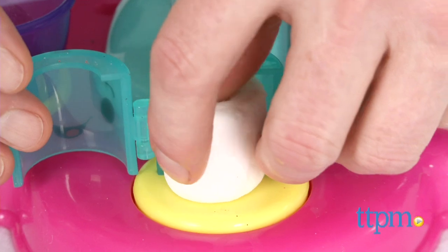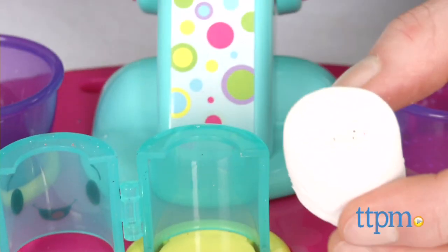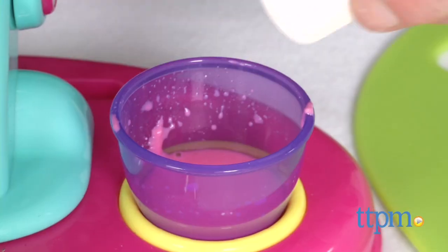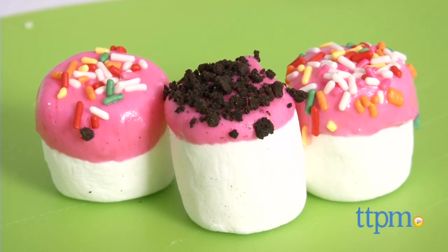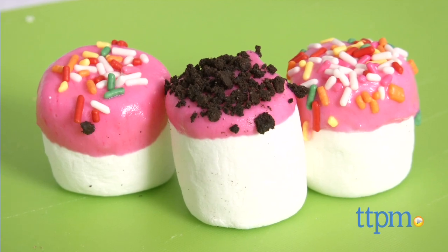One of the reasons we like this so much is that it's easy for young kids to do this by themselves and create very finished-looking treats, largely because stuffing the marshmallows doesn't change their shape and marshmallows are easy for small hands to work with.